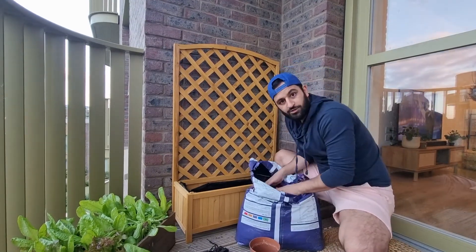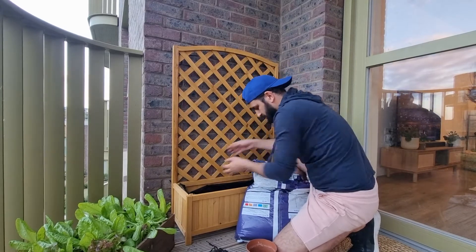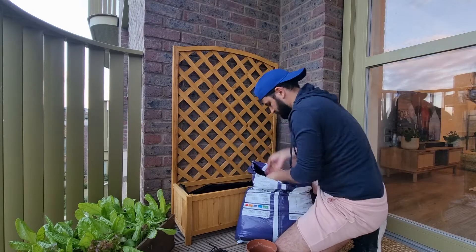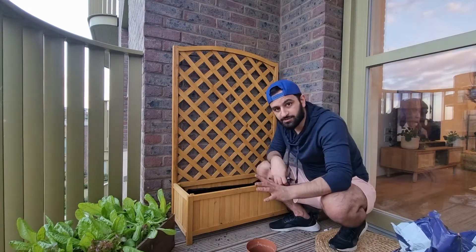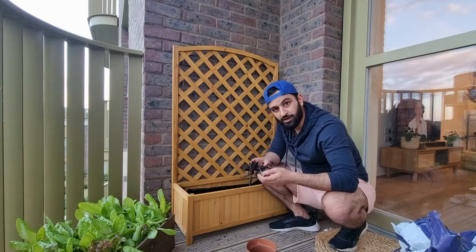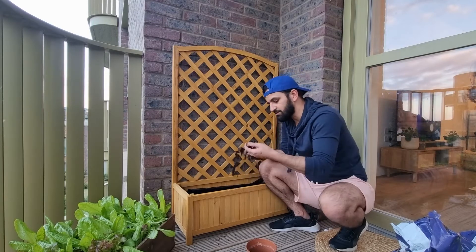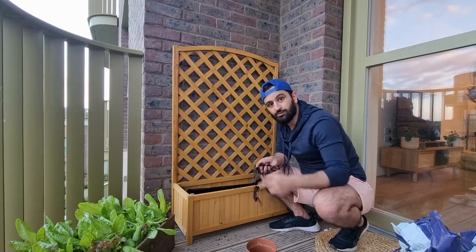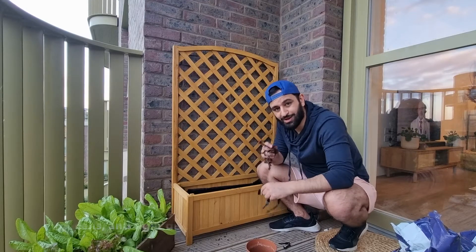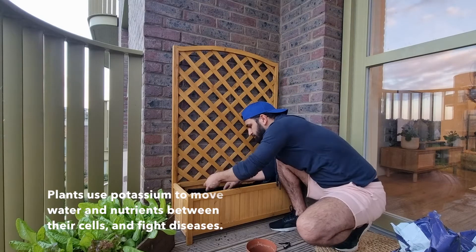We're going to fill the planter up with some soil — get some good quality compost and start filling it up. After you've put about five centimeters of soil in, take some dried or fresh banana skins, rip them up, and put them inside. This gives the plants a natural initial boost of potassium which will help them grow really well. Spread them out across the planter.